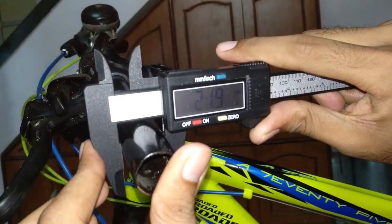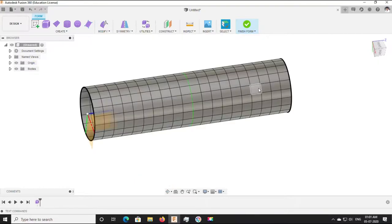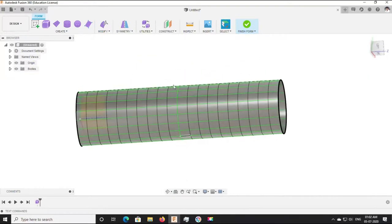Once all the measurements are taken, we start designing it. We are using Fusion 360 to make it.